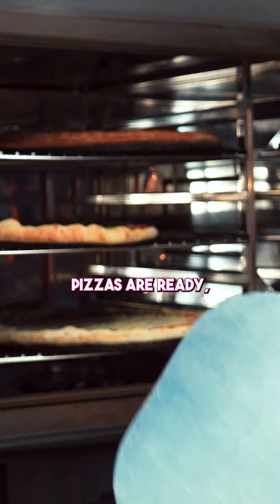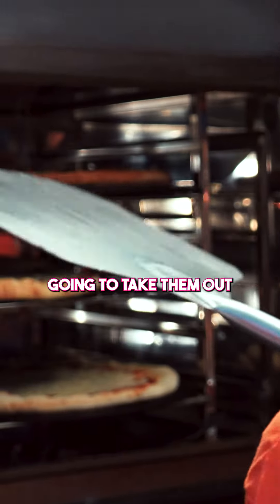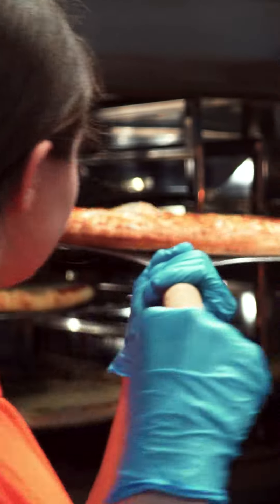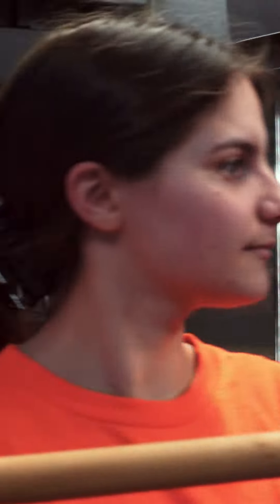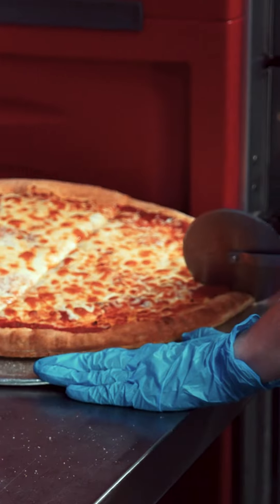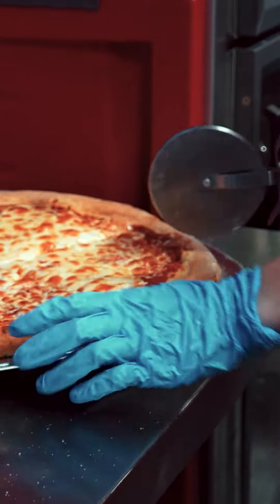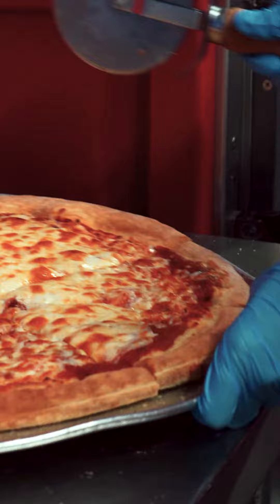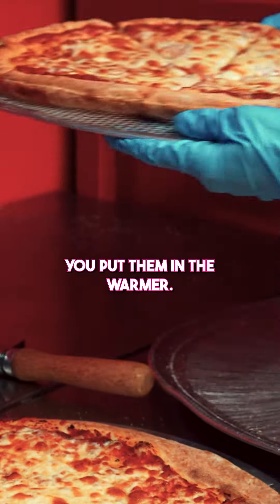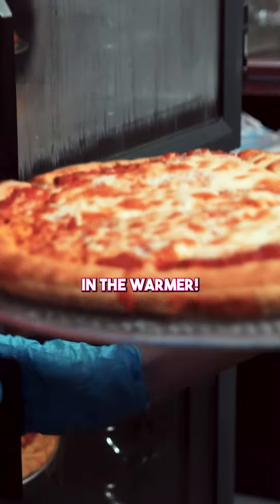So now the top pizzas are ready. I'm going to take them out and then we press them. Let's put them in the warmer.